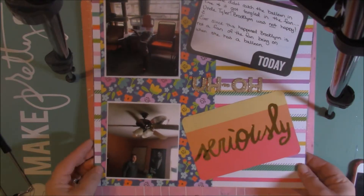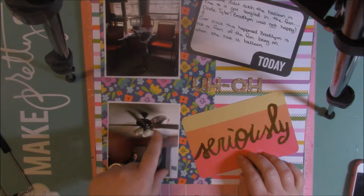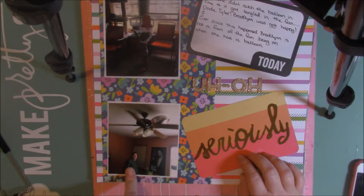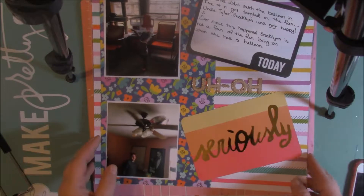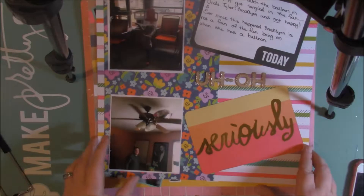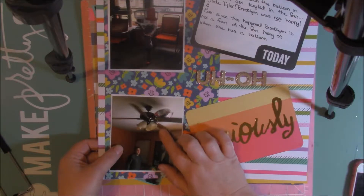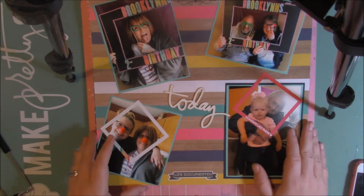This one is of my brother. He didn't catch the balloon fast enough and the fan was on, so the balloon got caught up into the fan. He hurried up and ran over to the door to shut off the fan and my daughter was freaking out. So I did this layout with that — but that was funny. And ever since then my daughter hates it when the fan turns on. If the fan is on and she has a balloon, she freaks out thinking it's going to get caught.